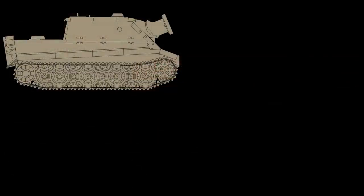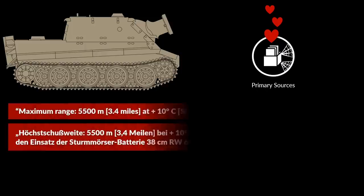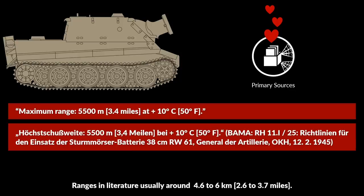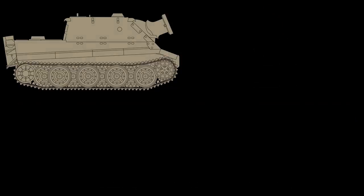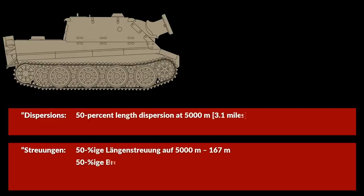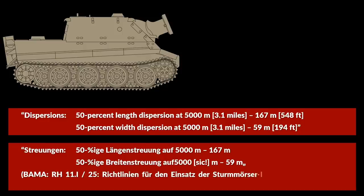Next is the maximum firing range — this information is far more precise than anything I could find in secondary sources. Maximum range: 5,500 m at plus 10 degrees Celsius. This is interesting because depending on the source, the range is usually given between 4.6 to 6 km and without any temperature. Furthermore, it is noted how much dispersion a shot had at 5,000 m: 50% length dispersion at 5,000 m — 167 m; 50% width dispersion at 5,000 m — 59 m.